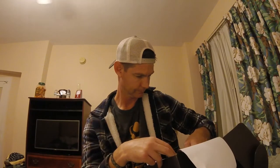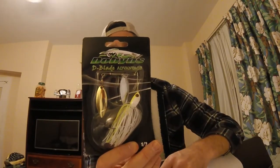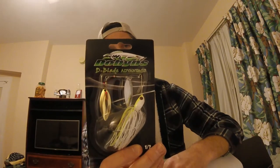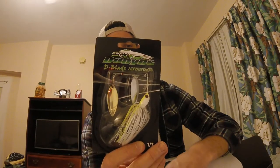Pretty stoked. Next is the Dobbins D-Blade Advantage. It's a spinner bait — half-ounce spinner bait. Tied silicone skirt, must-add needlepoint hook, nickel or gold plated custom blades, custom head design, ball-bearing swivels, special hook keeper for the trailer, and custom head cutters. Pretty cool spinner bait. I won't be taking that tomorrow either, but I do look forward to throwing this a little later on.